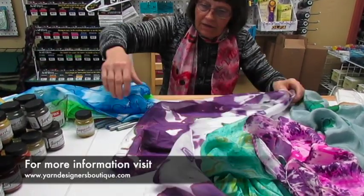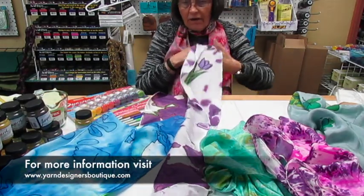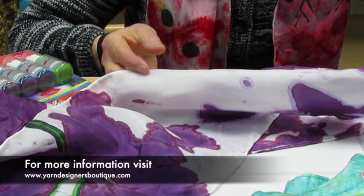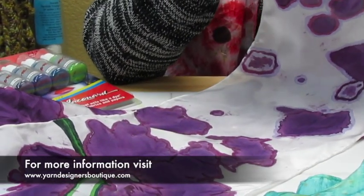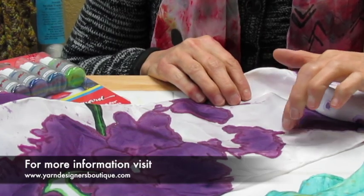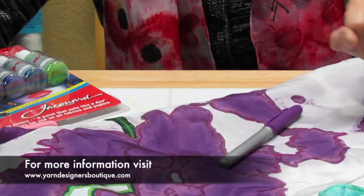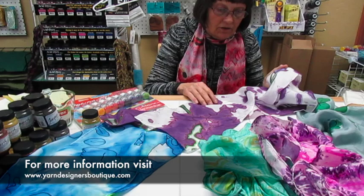This next scarf, we've used several techniques. We started with just dropping the purple dye onto it. Then we used a number of markers to create different images and to outline what appears to look like flowers on here. We've gone around and added more permanent markers — primarily thick markers. And that's really fun. So I'm going to be putting more green onto this scarf now that I love the way it looks with the green.